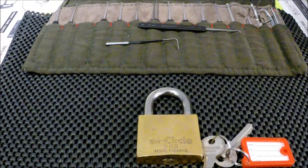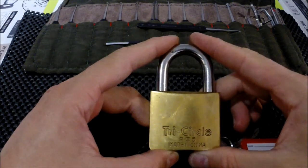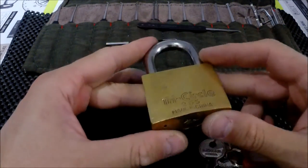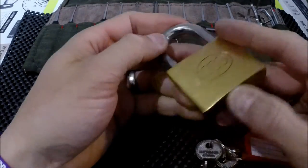Hi guys, I've got another lock here today. Today I've got the Tricircle 265. It is a Chinese made lock, so normally they're not all good.